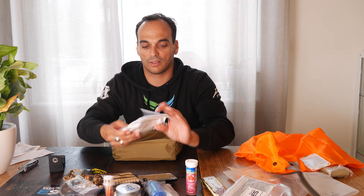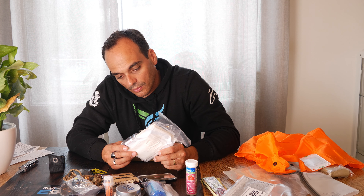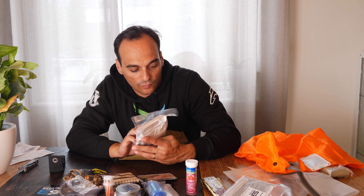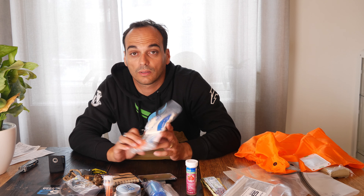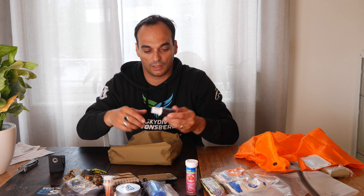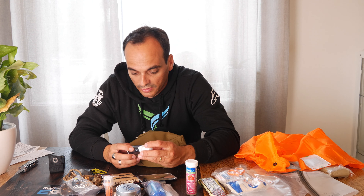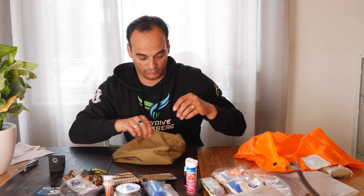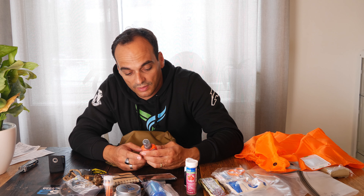This is the medical section — it has some burn aid, bandages, and sterilized items I'm not going to open — I'll just keep it like this. Nice to have — it's like a first aid kit. There's also a bottle of something I need to check on, and a tick and insect repellent with 10-hour protection.